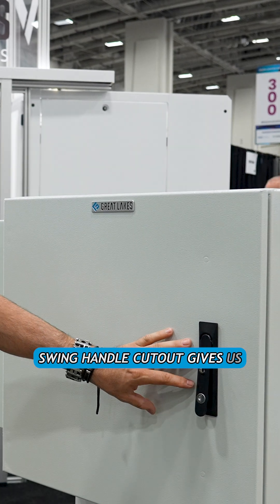The standard swing handle cutout gives us multiple options for security — with hasp, key, or intelligence — all outdoor rated as well.